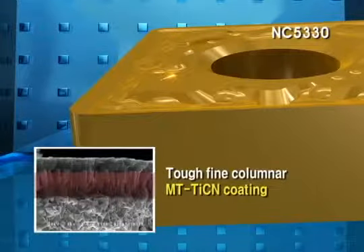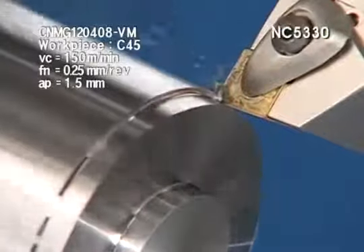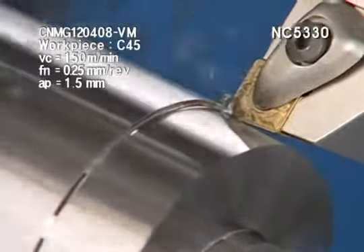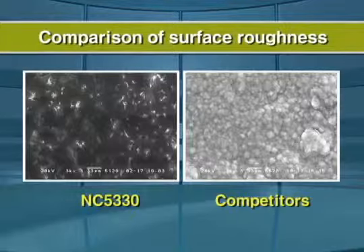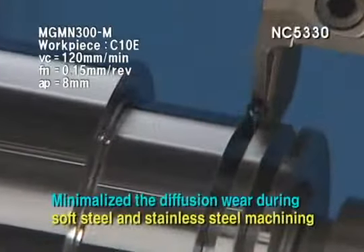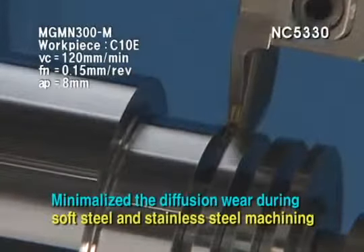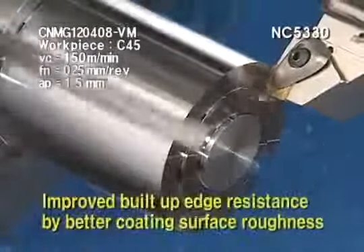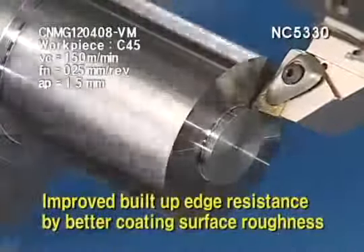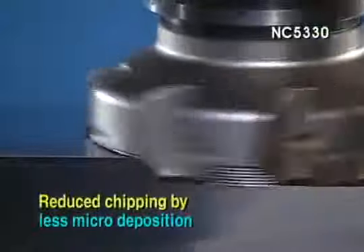Combination of tough-fine columnar MT-TiCN Coating and tough substrate shows stable performance. NC 5330 Special Surface Treatment prevents built-up edge on the cutting edge. Due to high-toughness substrate, NC 5330 improves fracture resistance, minimizing diffusion wear during soft steel and stainless steel machining. Special surface treatment delivers better surface finish, less built-up edge, and less microchipping during soft steel and cast-iron machining.